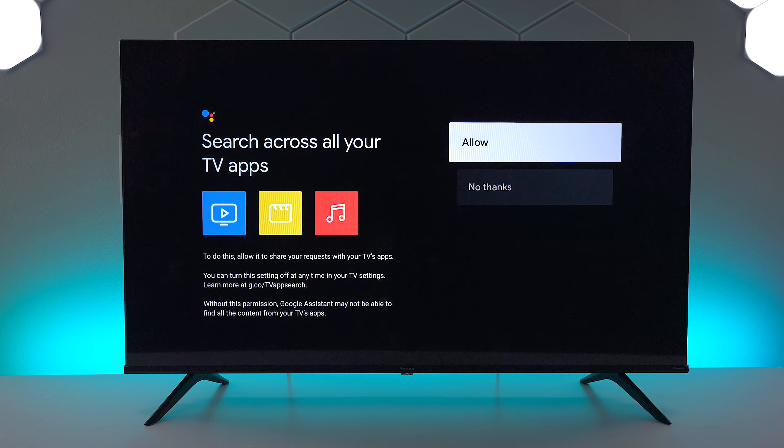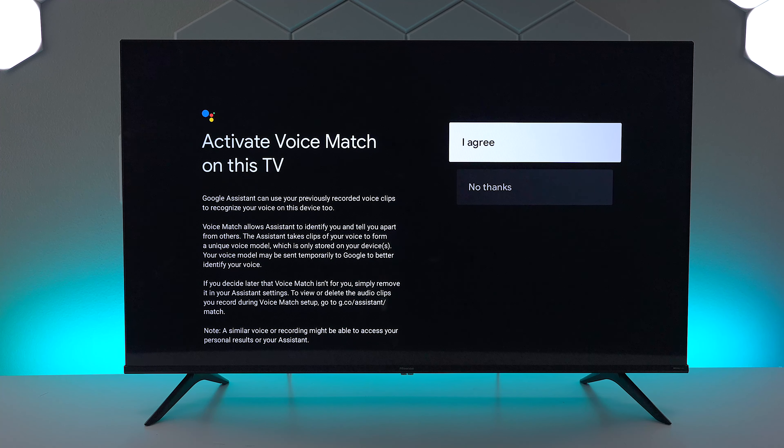The next thing we're going to do is set up the Google Assistant, so go ahead and allow it to access all your apps on your TV — you can hit no thanks if you don't want to do that. The next step is to activate your voice match.